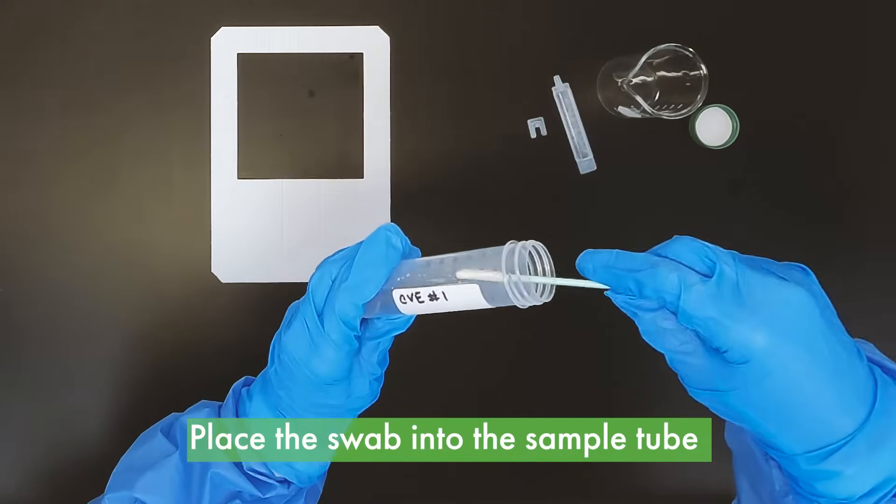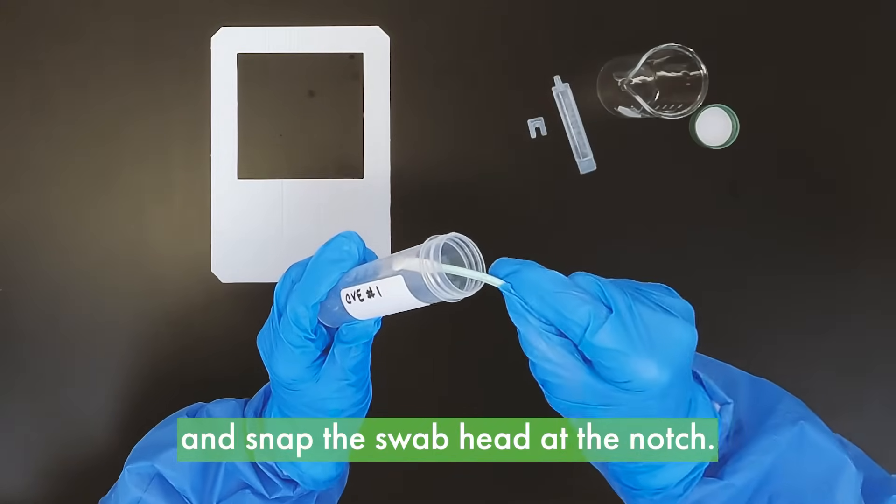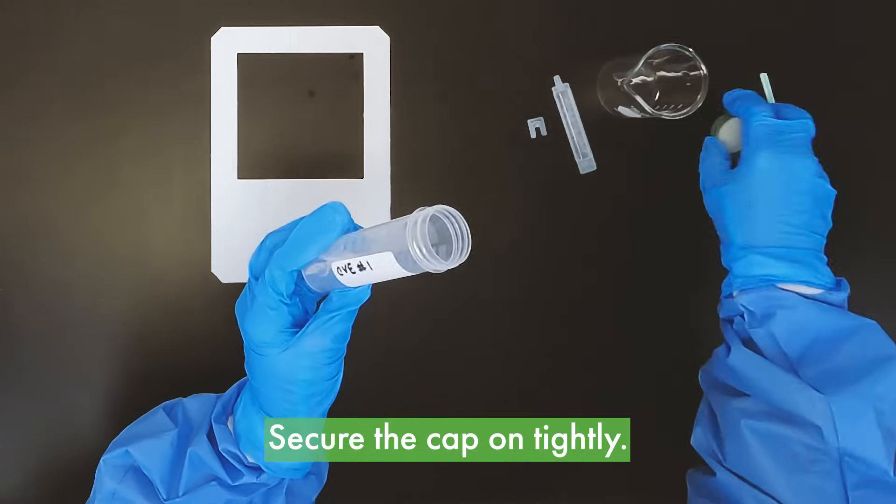Place the swab into the sample tube and snap the swab head at the notch. Secure the cap on tightly.